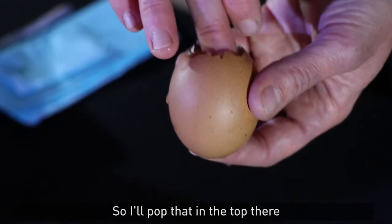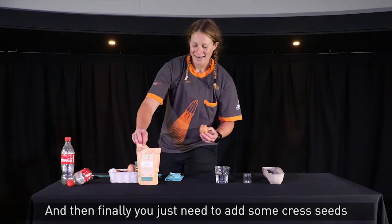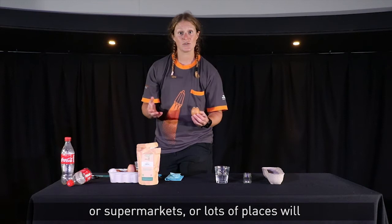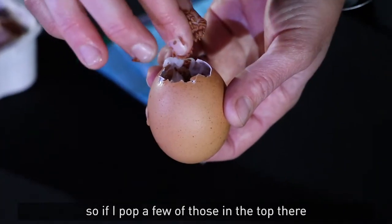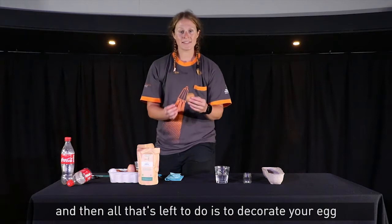I'll pop that in the top there, and then finally you just need to add some cress seeds. These are really easy to get hold of — you can find them at local gardening centres, supermarkets, or online — and they tend to grow within just a few days. Pop a few of those in the top and press them in.